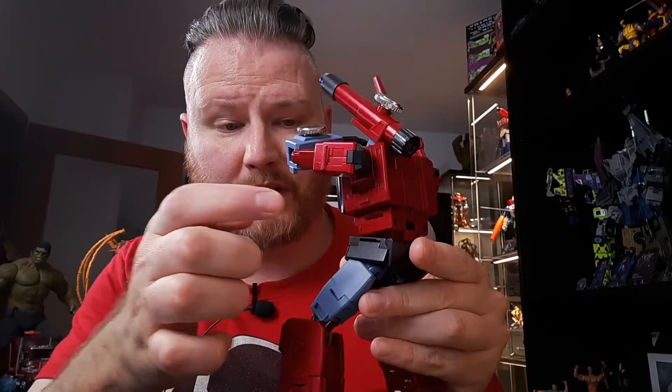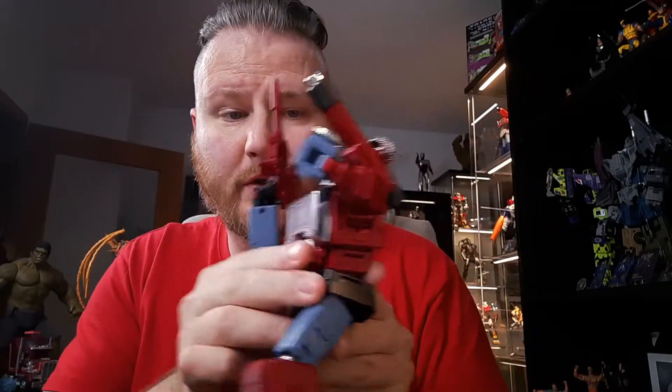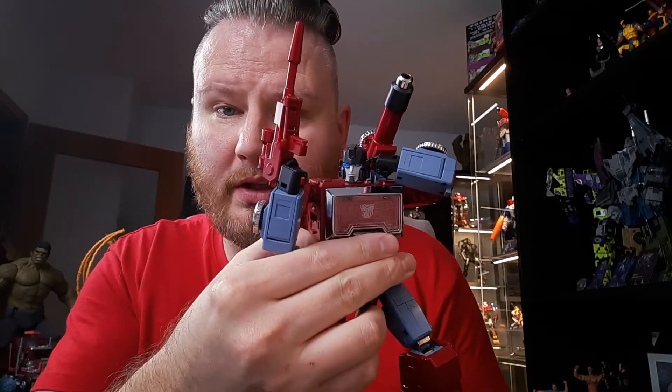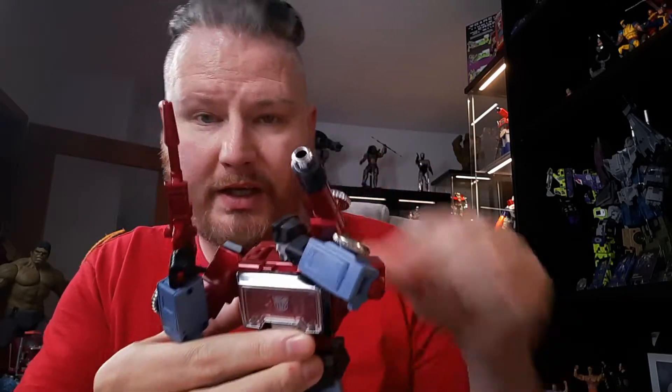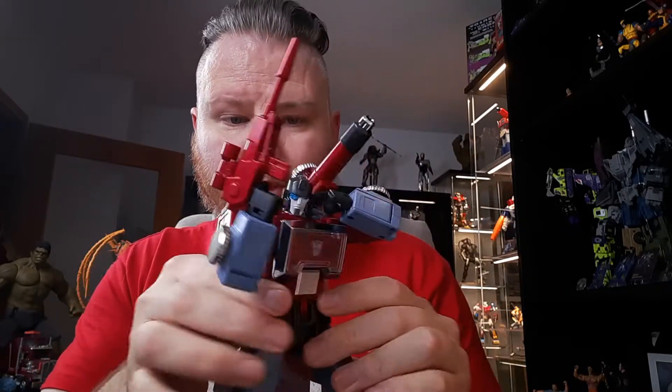The articulation is actually pretty good too — we've got an AB crunch and double-jointed elbows, which gives you a good range to have him activate his monocle in an IDW-style sniper mode. That's a nice touch. But the engineering on this thing is another matter.